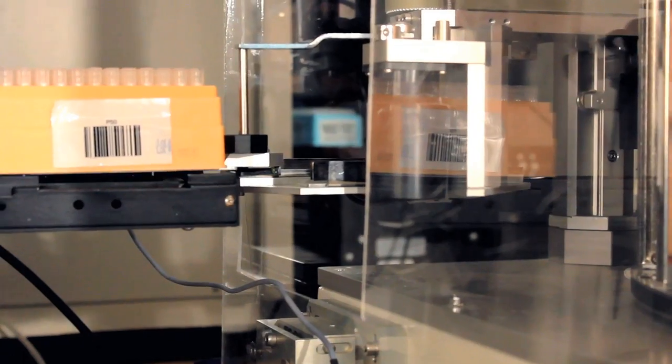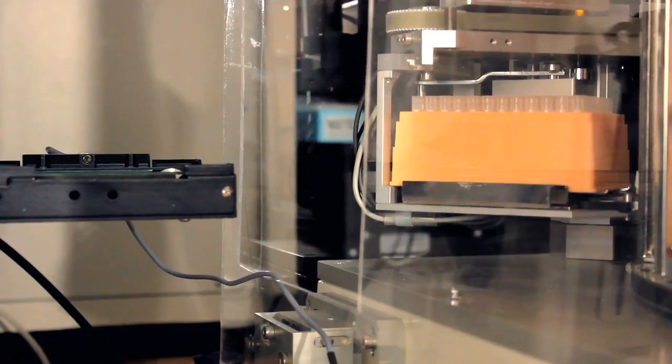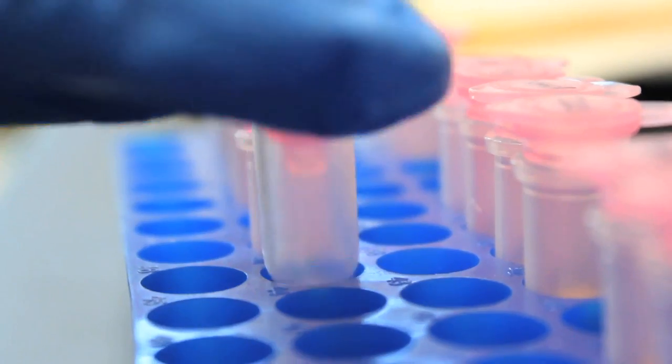The Bio 5 Institute is a leader in scientific research at the University of Arizona. Our research, which bridges gaps between science, engineering, agriculture, medicine, and pharmacy, helps make the world a better place to live and work.